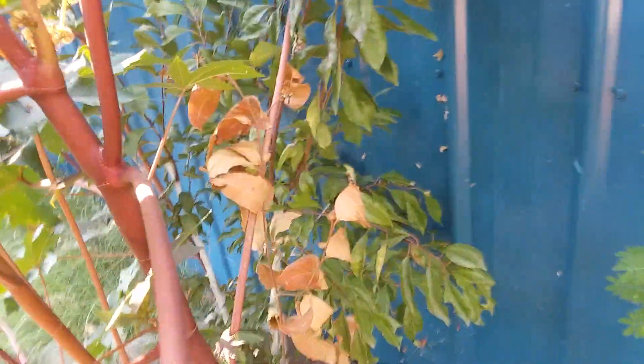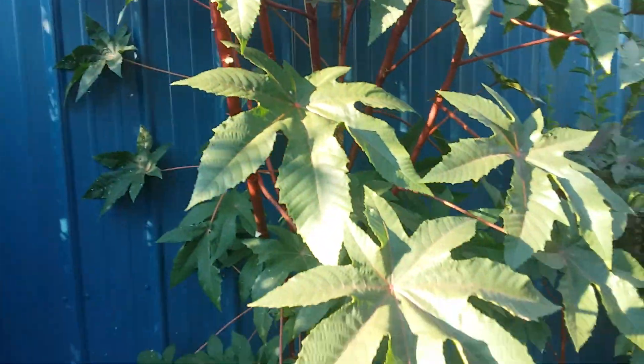And it saved the pluot that's there in the center. So I'm going to leave these castor beans until it cools down, and then I'm going to cut them down and expose that pluot to the sun. Then I'll cut this one down when I find another tree I want to put in that spot.